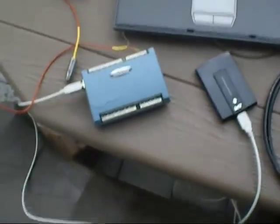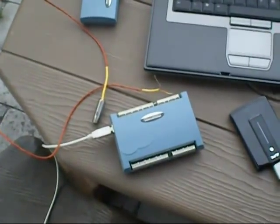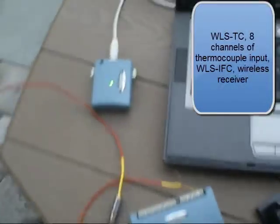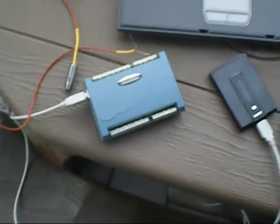We also have a wireless 8-channel thermocouple transmitter with an infrared thermocouple, powered by a USB battery pack at 5 volts. And then over here, this will be receiving the data from the wireless transmitter itself.